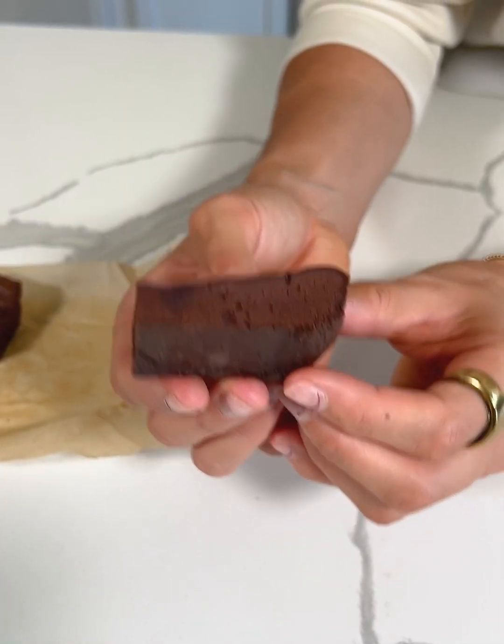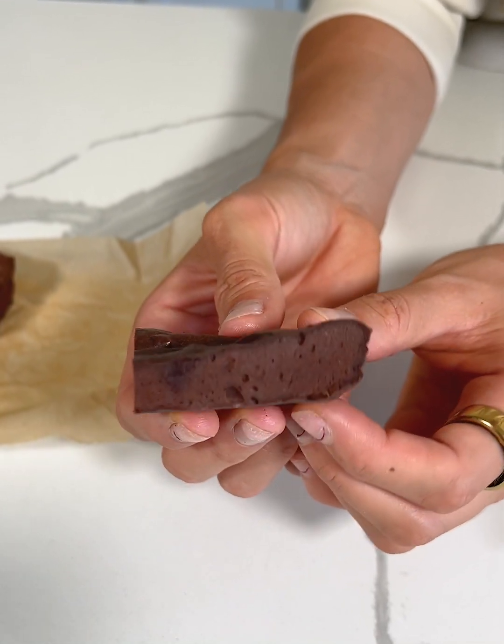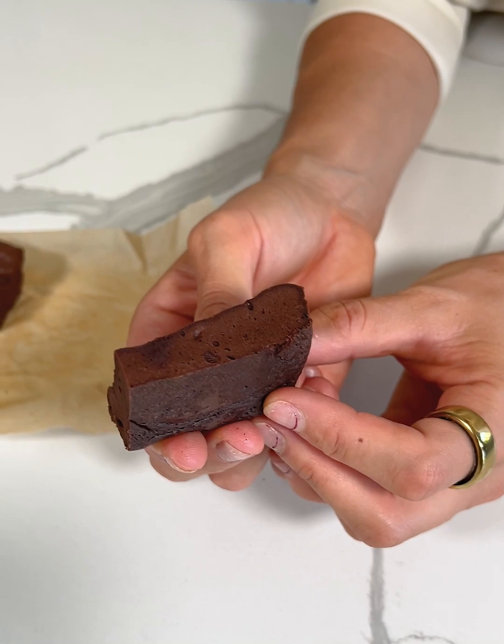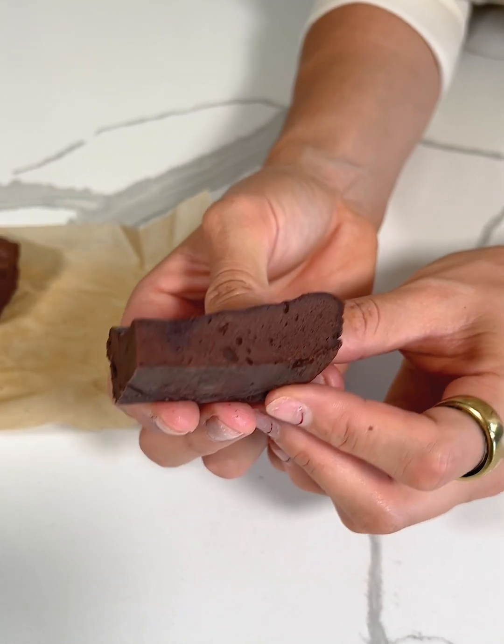Overall I'd say this is pretty darn good for being just two ingredients — lower sugar, lower carb, gluten-free, dairy-free, all the things. So let me know if you try these out. This brownie is gluten-free, dairy-free, low sugar depending on what kind of chocolate bar you use, and it's actually pretty darn good.